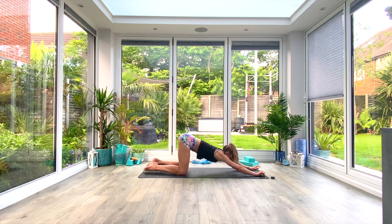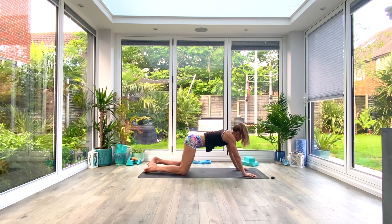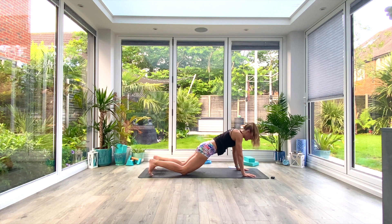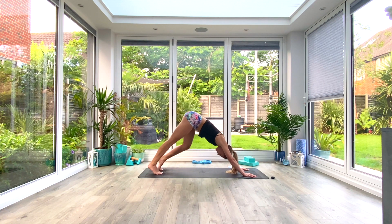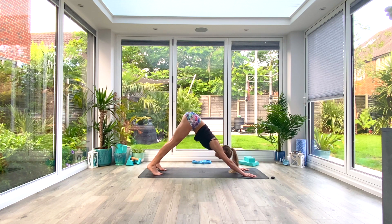Slowly come up onto your hands and knees. Hands are in the front two corners of the mat, tuck the toes, press back to your down-facing dog. Pedal out the feet and take a moment there. If you want to pulse through the shoulders, that's also an option.